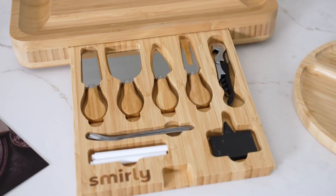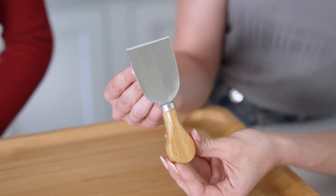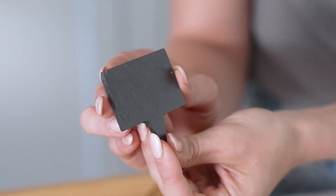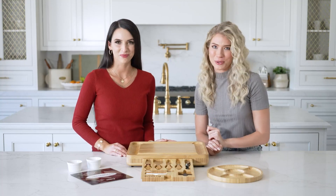When you pull out the drawer there are extra goodies in here. We've got our stainless steel knives, small forks, a wine opener — I'm excited for that one — slate labels, and chalk markers. Everything you need to make the perfect charcuterie board.